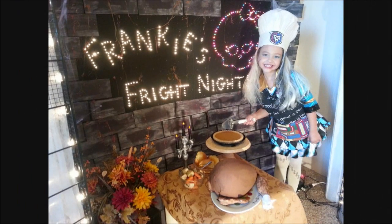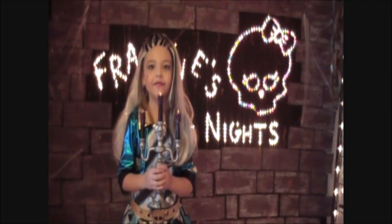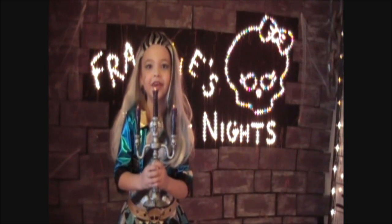You might want to put that back in the oven. Happy Thanksgiving everybody! And today on Frankie's Fright Nights, we're going to be talking about one of my favorite Monster High videos.